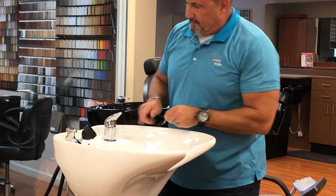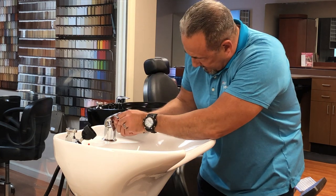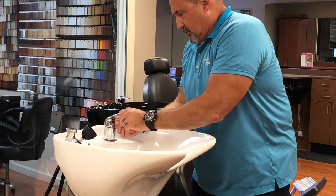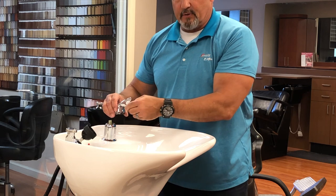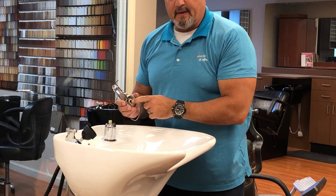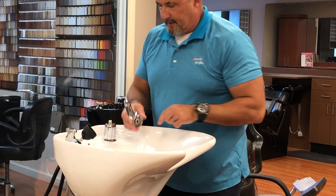Now some of the faucets will have a small flat head screw, some of them have an Allen wrench. This particular one has the Allen wrench — it's a 2.5 millimeter Allen wrench. It shouldn't be very tight, and you want to loosen it just enough to get the handle to come off. If you unscrew the Allen wrench all the way, it's very difficult to get that very small screw started back into the hole, so only loosen it enough to get it off.